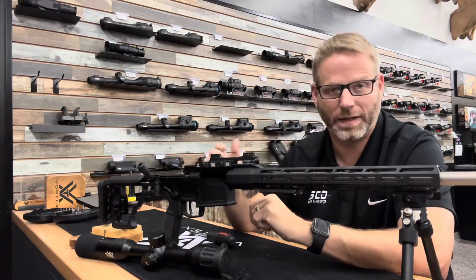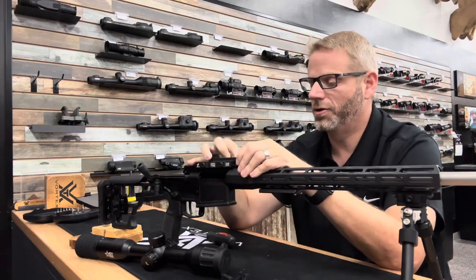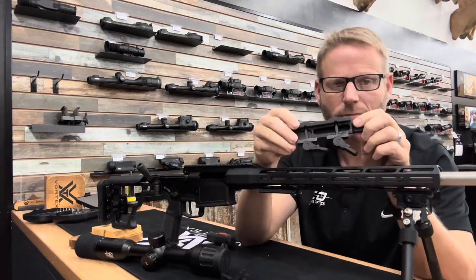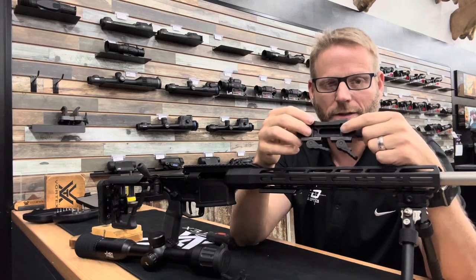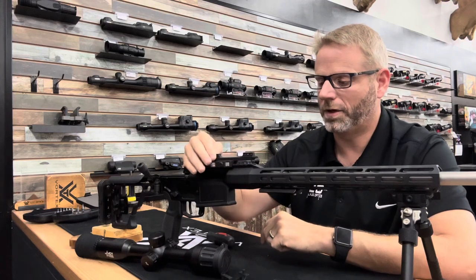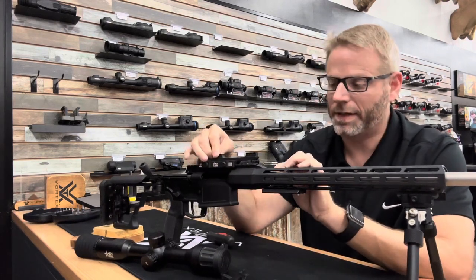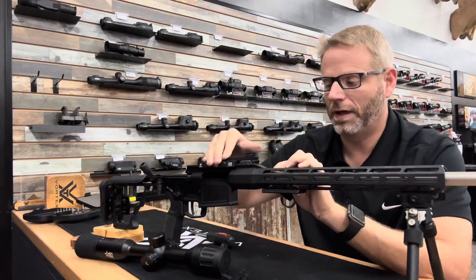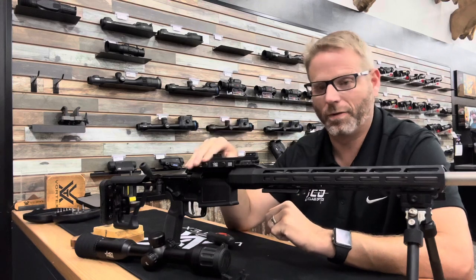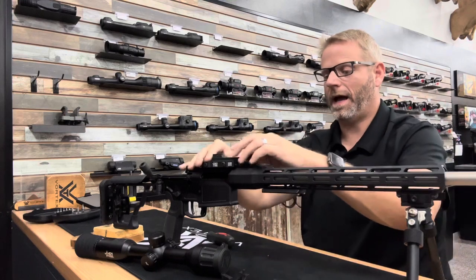Obviously if it's too tight, push it out and loosen it. Another thing you'll want to do when you put this on for the final time: on the bottom here, these are your recoil lugs that go in these slots. Before you clamp it down, push the mount forward against those recoil lugs, bottom those out against the recoil lugs, and then clamp them down.